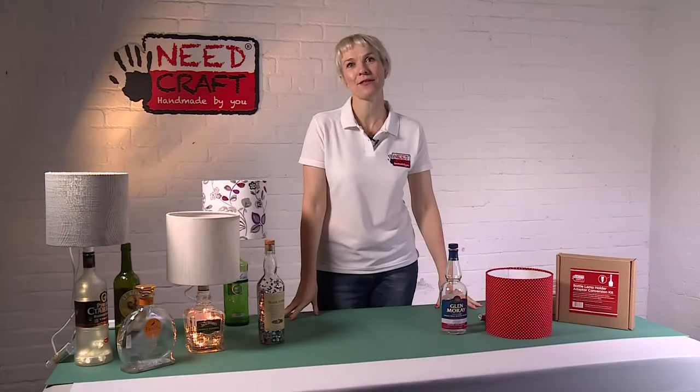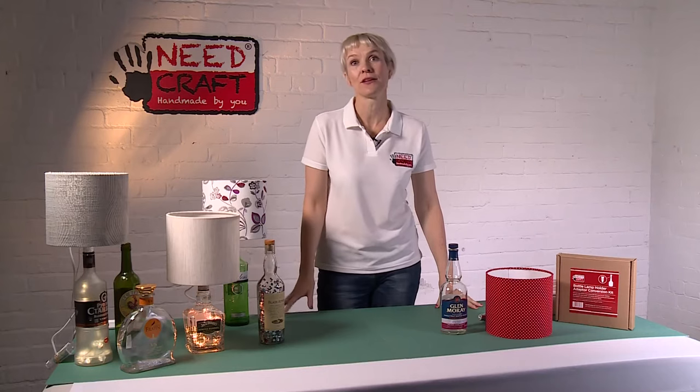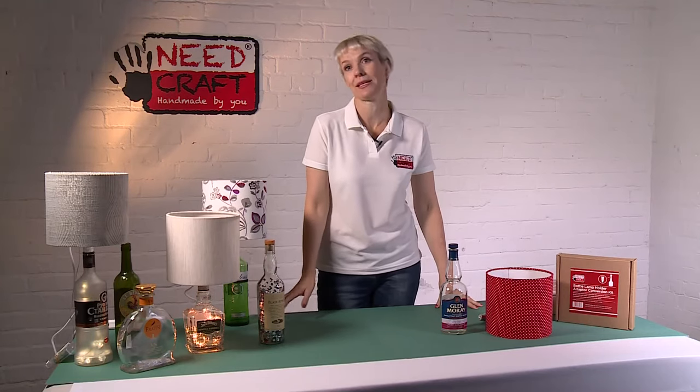Hi, I'm Sam from Needcraft and today I'm going to show you how to make a lamp out of a bottle using one of our really great bottle lamp adapter kits.